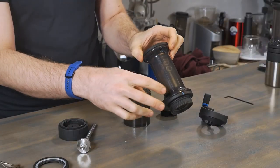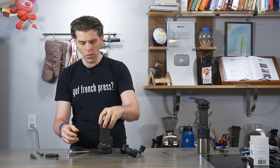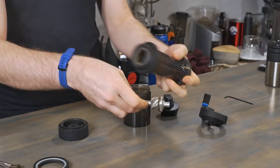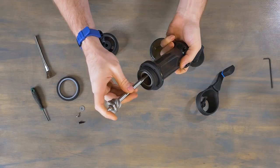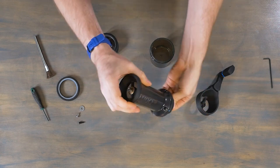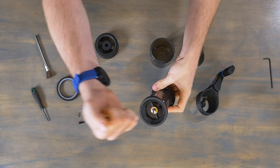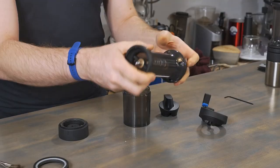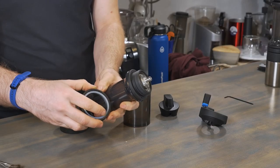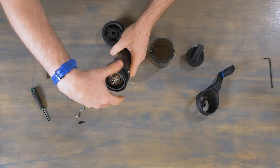Now let's go ahead and screw this back together since we've lined everything up, and we'll pop all of our screws back into the body of the device. Now that I have put those four screws back into the body and into this ring, I'm ready to start putting the rest of the device back together. I'm going to take my inner burr and the shaft and pop this inside. This should immediately cause the top of the shaft to come out through where my handle will eventually connect — so we'll just pop that through.